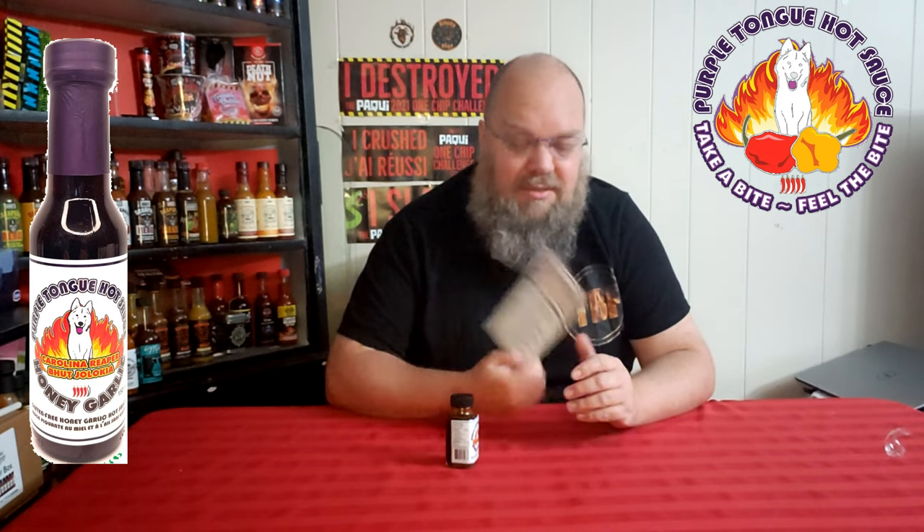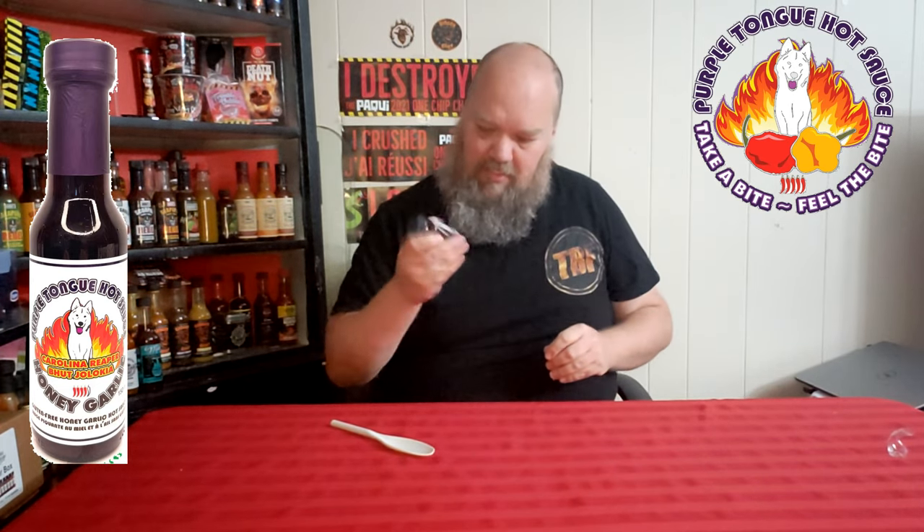They are again Purple Ton Hot Sauces, based out of Ajax, Ontario, and they've been pretty good on their flavors. Like I said, the cilantro one wasn't my thing, but that's just me with cilantro — I like lime, but not cilantro. Let me give this a good old shake, get out the trusty spoon, and let's get ready to feel the heat.